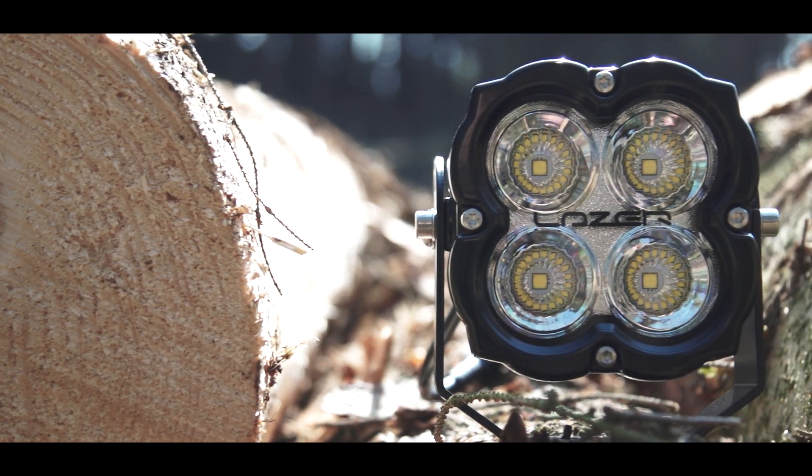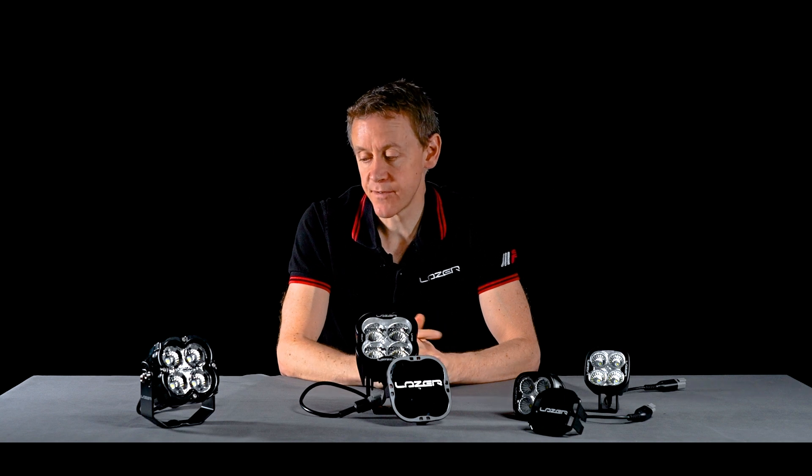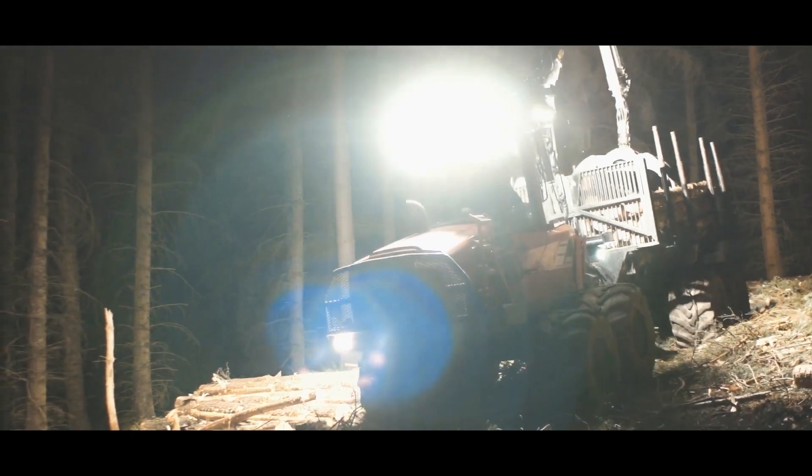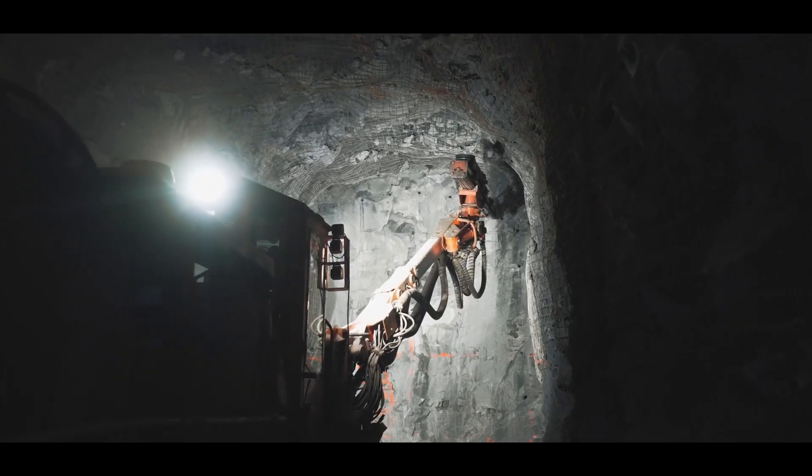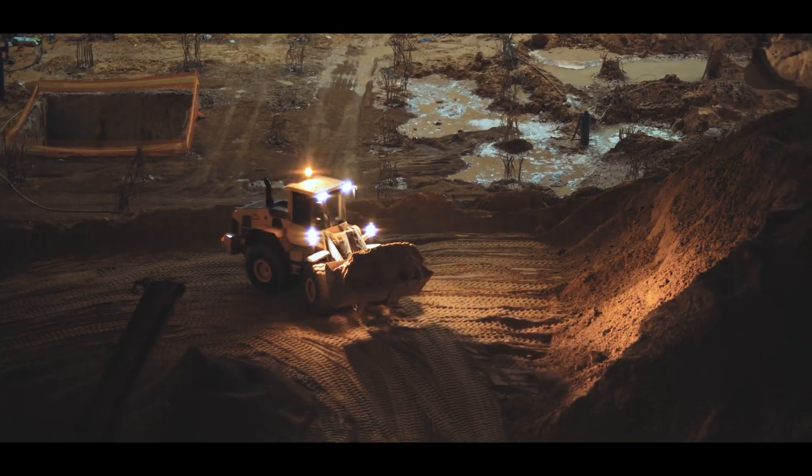The Utility 45 is a very tough, very rugged lamp. It has a lot of experience in the market with many thousands of hours in sectors such as forestry, mining, construction, and heavy goods vehicles.